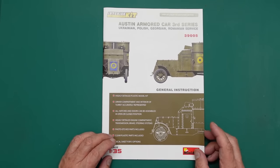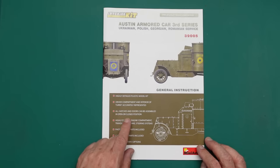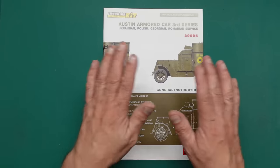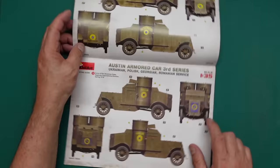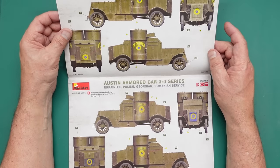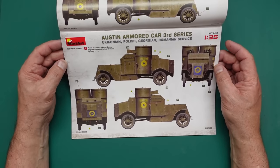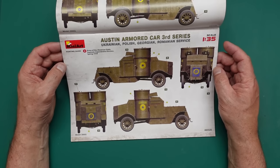Let's look at the instructions. Typical Mini Art layout: highly detailed plastic model kit, driver compartment and interior of turret accurately represented, all hatches and doors can be assembled open or closed, highly detailed engine, transmission, brake and steering, photo-etched parts included, clear plastic parts included, decal sheet for five options. Without even looking at the sprues I can tell this will be a beautiful kit — the plastic is lovely and it will be very nicely detailed.